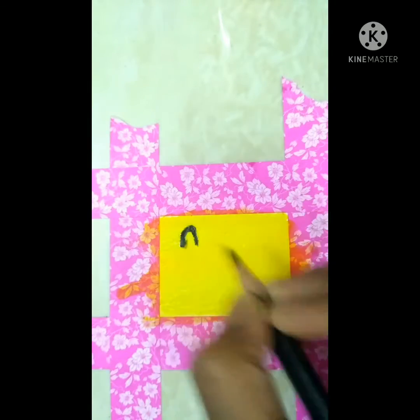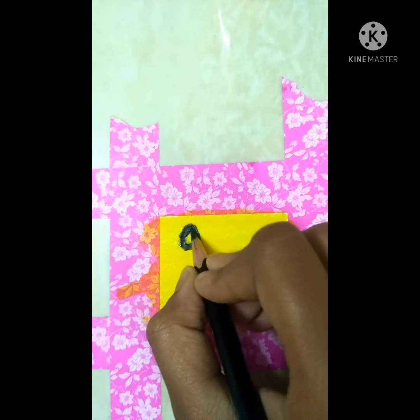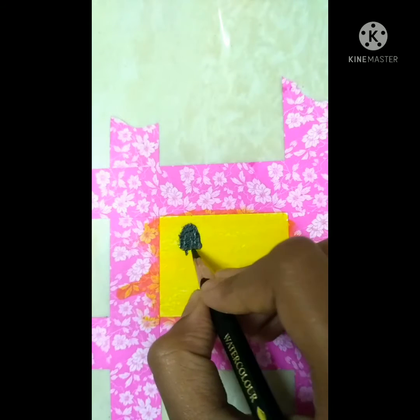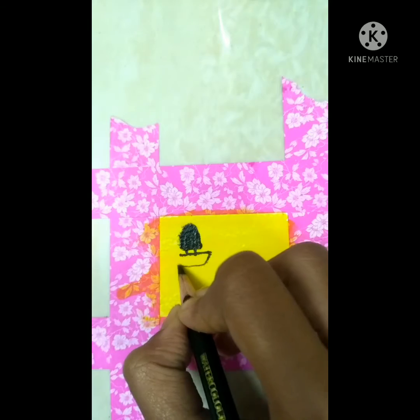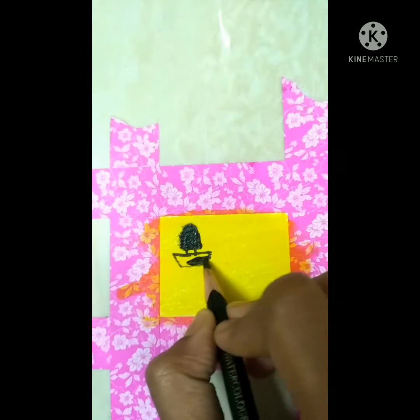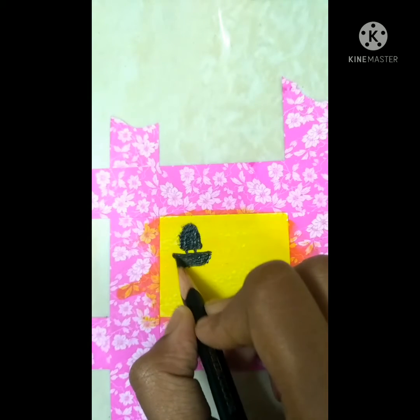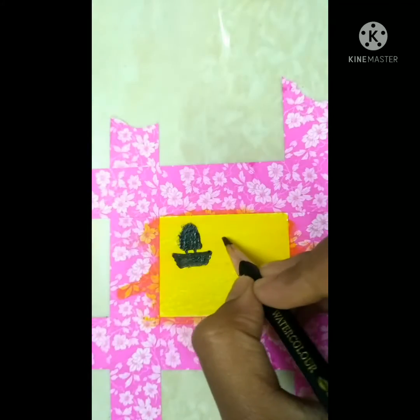I'm going to draw a small parachute - like this. Okay, the parachute - let's draw the parachute and the string. Oh no, it's a bit slippery. Oh no, it looks like a boat! Oh my god. Let's color it first. It's a bit slippery and I can't control it.